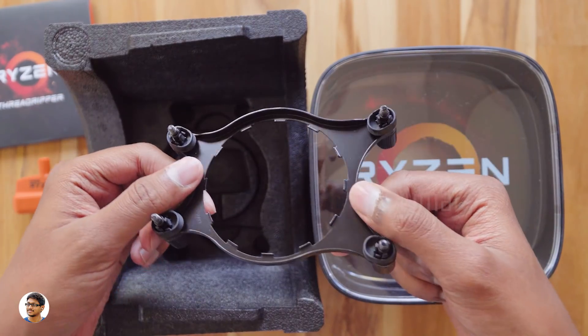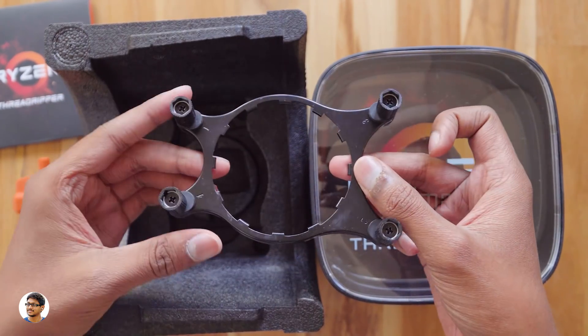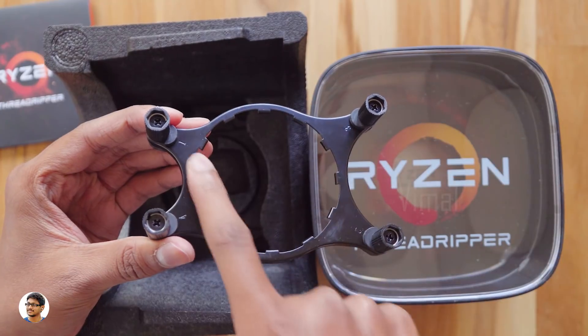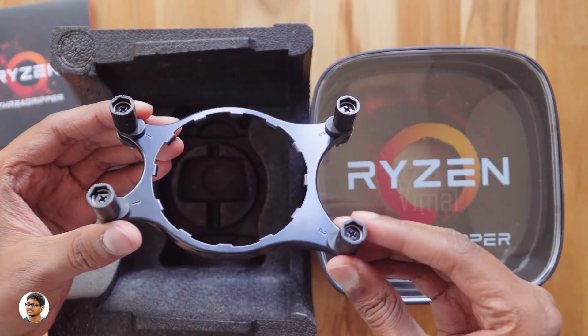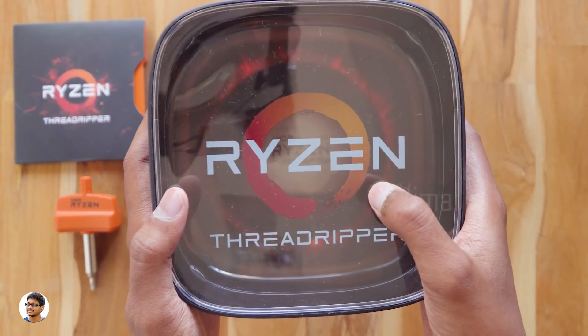Also included is a mounting bracket for the cooler. It's made of metal and has markings on it — it says 1, 2, 3 and 4, which I think is the order you need to follow during installation. So those were all the items we got in the packing.